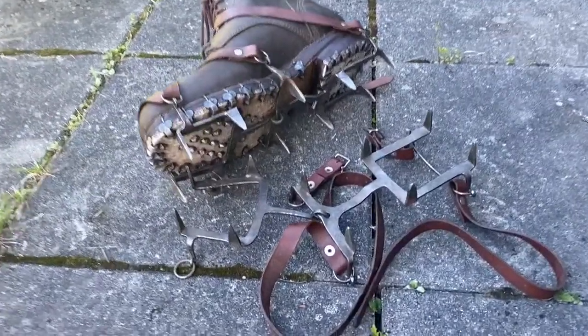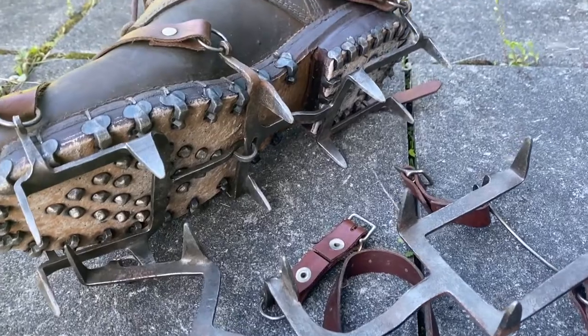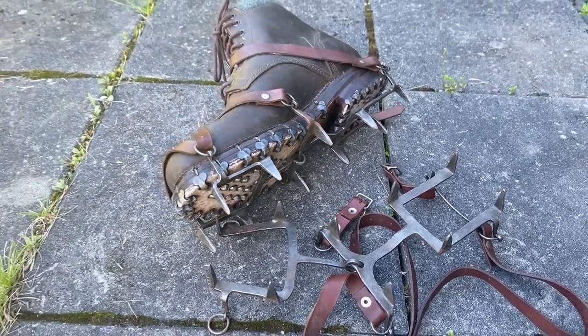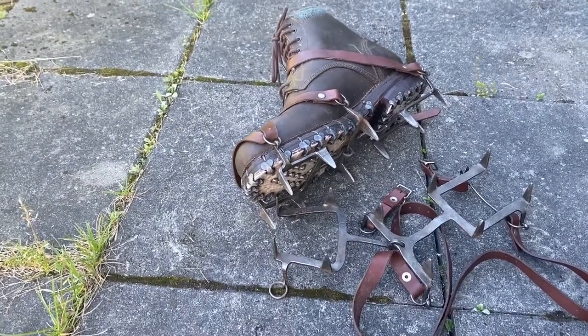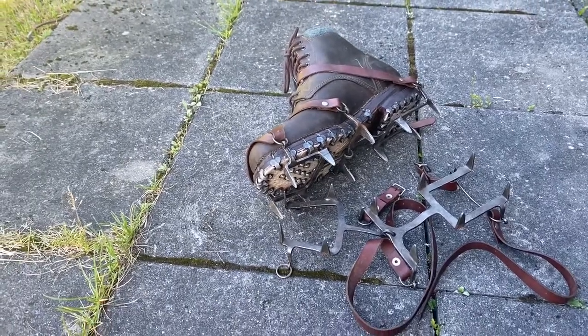I try to show my process for my impressions in this kind of video diary format, and I always appreciate good comments from people who have been longer in the hobby and are experts in some of the items I'm talking about. I hope you enjoyed this one, and as always, thank you for watching and take care.